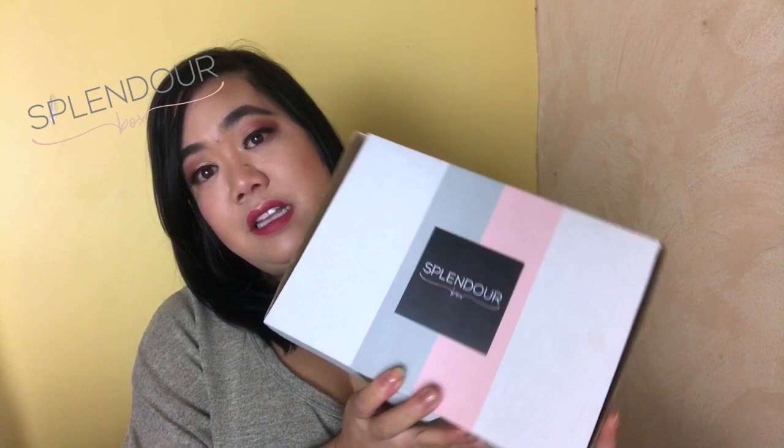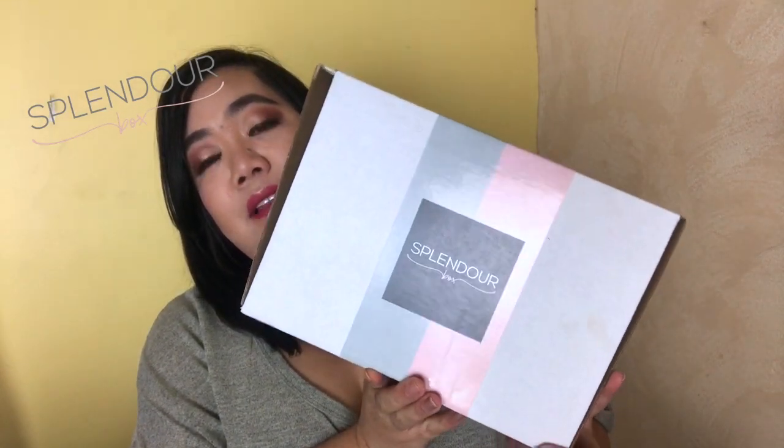This is the second box that I will be unboxing. I did already unbox their last month's box for the month of September. This is the October box and if you guys want to see what I got in last month's box, I will leave the link down in the description box below for you guys to check out.